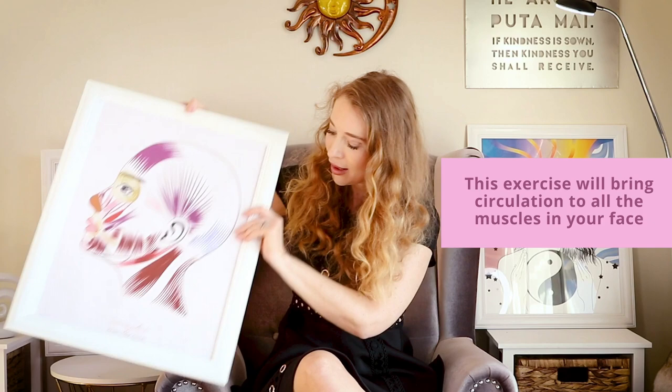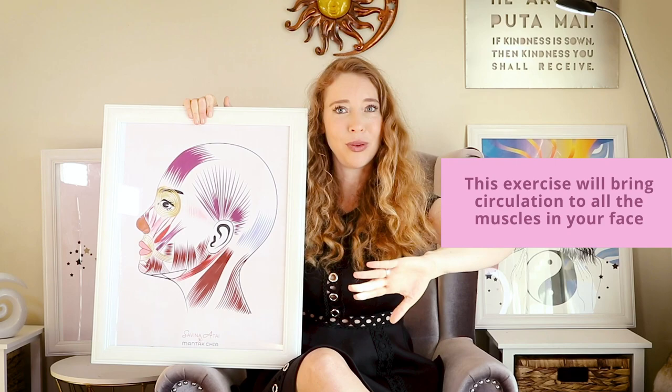If we have problems with the third switch of our immunity, especially with our thyroid gland, then our face holds lots of water — in the area of the lower lip, below our chin, the whole face is swollen. This is especially visible in the mornings. If you wake up with a really swollen face, swollen eyes, swollen lower lip, this means your thyroid really needs more support. This exercise will bring circulation to all the muscles of your face so the water retention can go out.